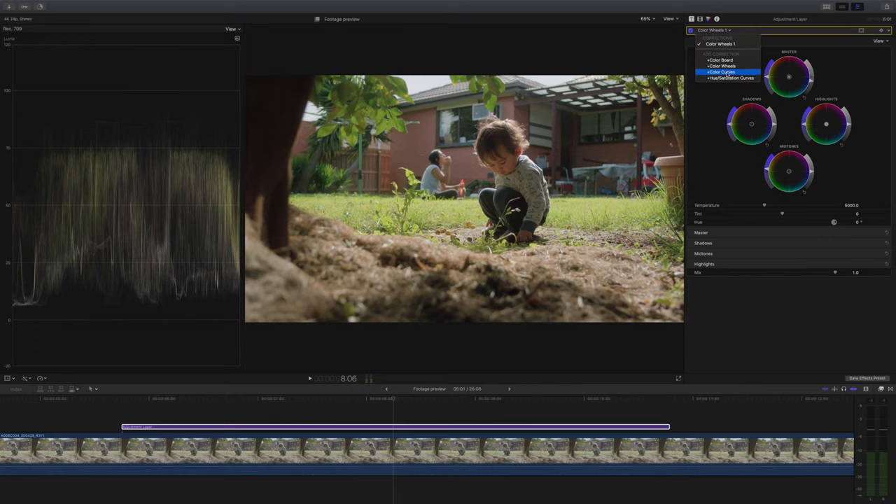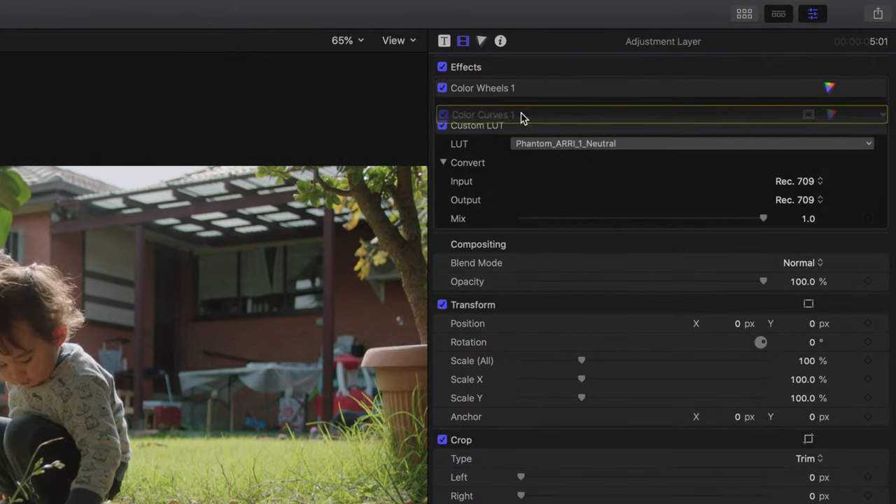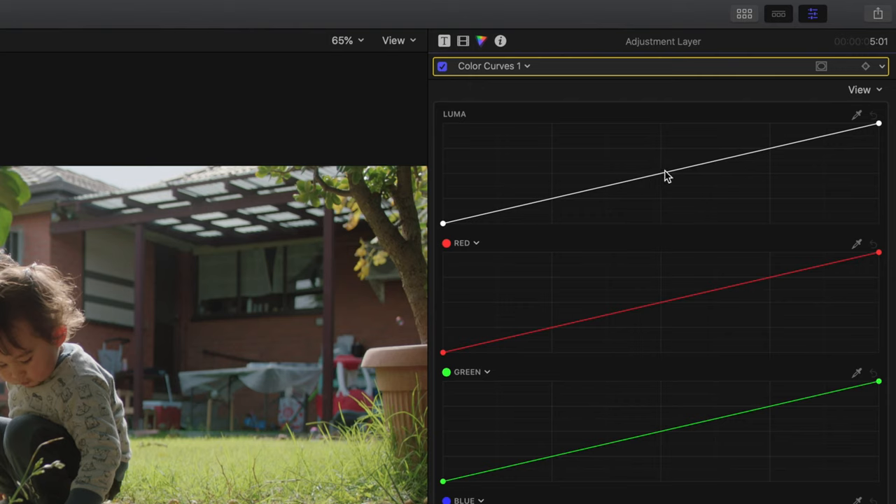Next I'm going to add an instance of Color Curves and place it before our lookup table, which means we'll be affecting the curves that go into the LUT. I want to show you the difference between adding it before and after shortly.